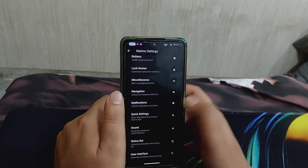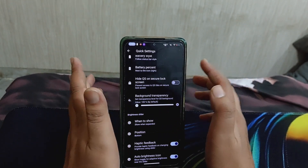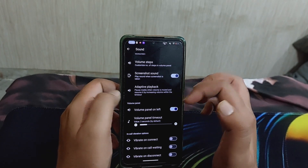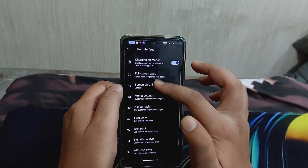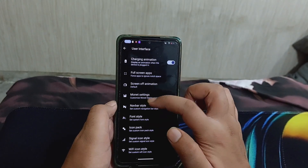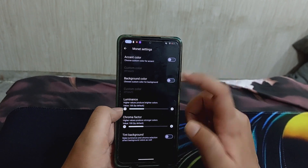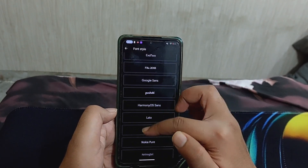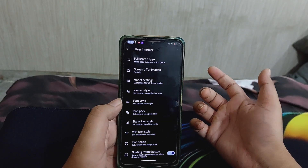You can also disable heads-up notifications. There are quick settings and sound customizations, plus user interface customizations where you can enable or disable charging animation, choose full-screen apps, and change screen-off animation. You can also mess with Monet settings for background color, accent color, or tinted background. There are various font styles - for example selecting Nokia Pure applies it system-wide - and you can choose icon packs.